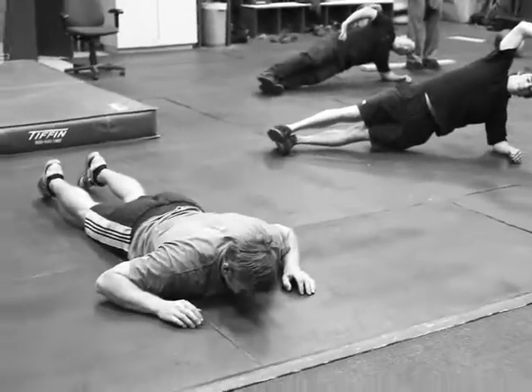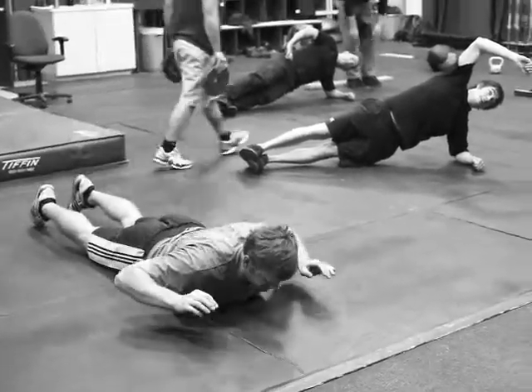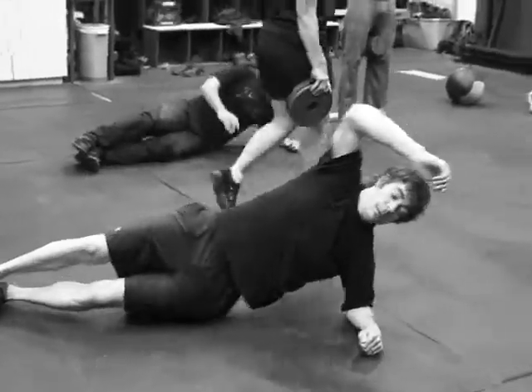These guys are working on their core circuit. They've got standing and kneeling founder, 20 seconds in each position. Face down, back extension, which you see Cody doing right here. And then also 30 seconds side bridge, so they'll do 30 seconds on each side.